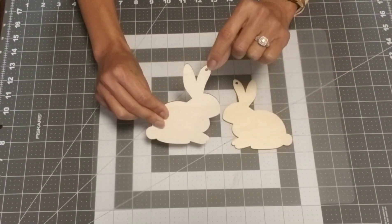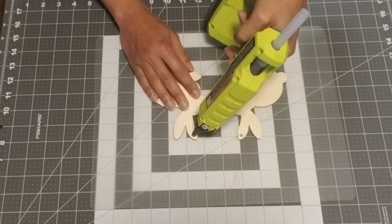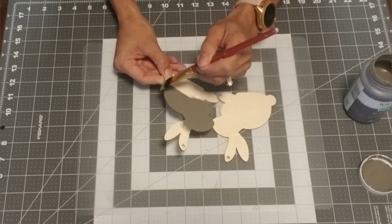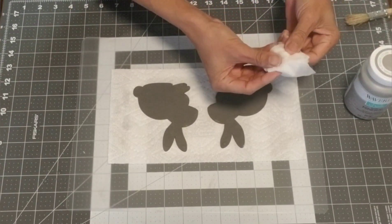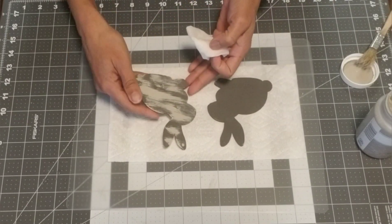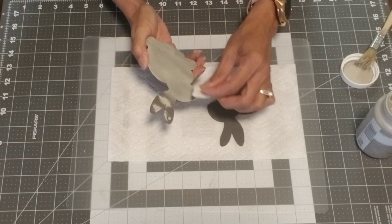Now it's time to decorate our bunnies. We're going to use two bunny cutouts — they have little holes on the top, so just put a little bit of hot glue in them; hot glue works just fine instead of spackle. Take the elephant paint and give each bunny one good coat, letting it dry completely. For the second coat, use the color mineral, a damp paper towel, and a brush. Brush a little mineral right over the bunny, then blend the color in with the damp paper towel like a stain. Do that for both bunnies and let it dry completely.